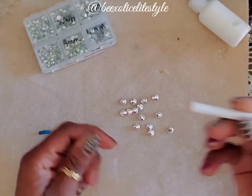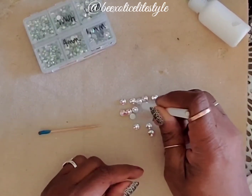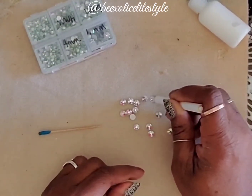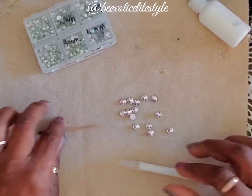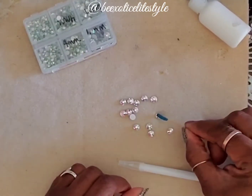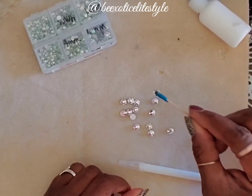Recently, when I order my rhinestones, I've been given this white colored pencil that's supposed to pick up the rhinestones, but it hasn't worked for me. So I decided to create my own tool. I use a toothpick with tack on it, and for me, it works way better than the pencil.